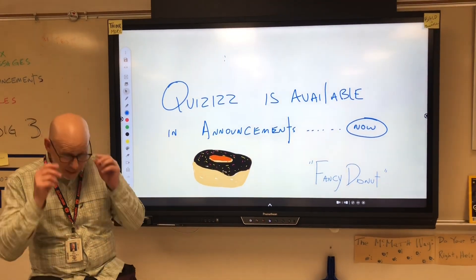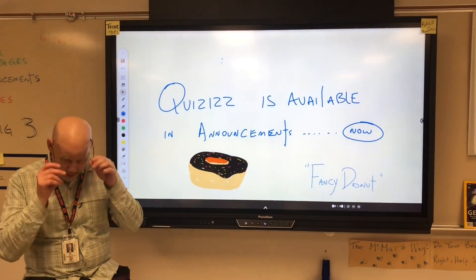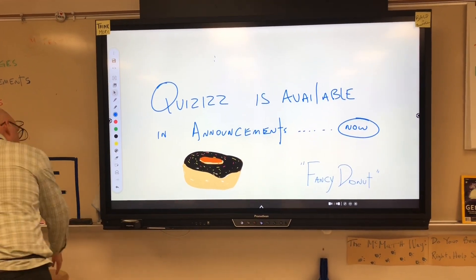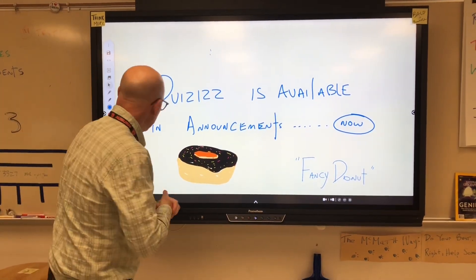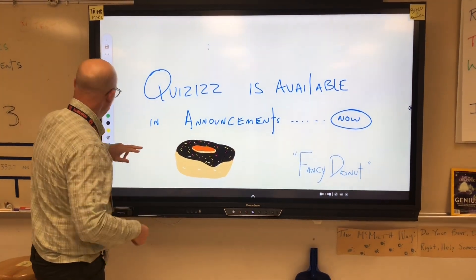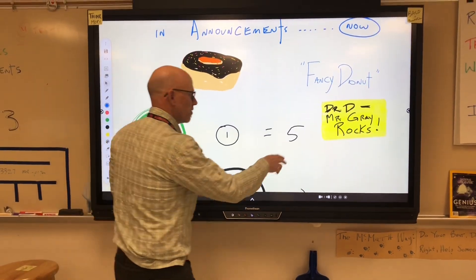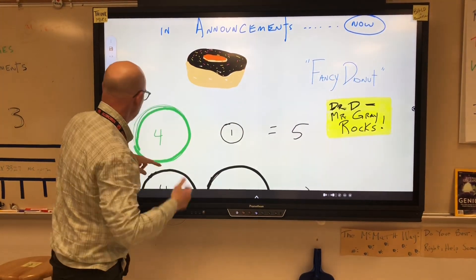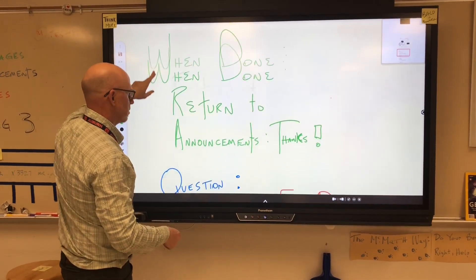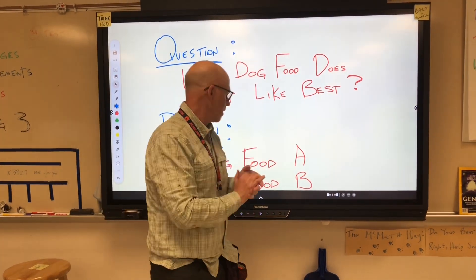Hey guys, that common assessment - some of you did great and some of you didn't take it very seriously. Hopefully you got the doughnuts yesterday. Make sure you gave a post-it note for Dr. Dunworth. Alright, let's get into the scientific method a little bit here.